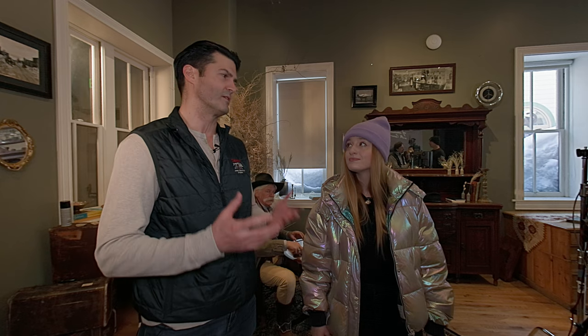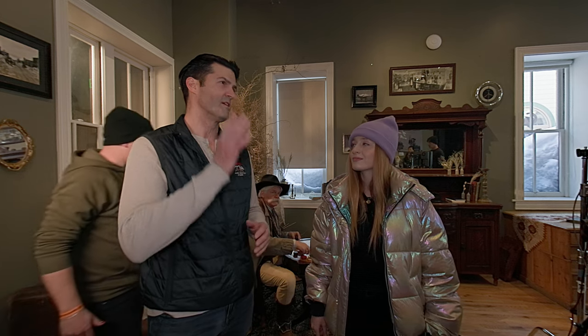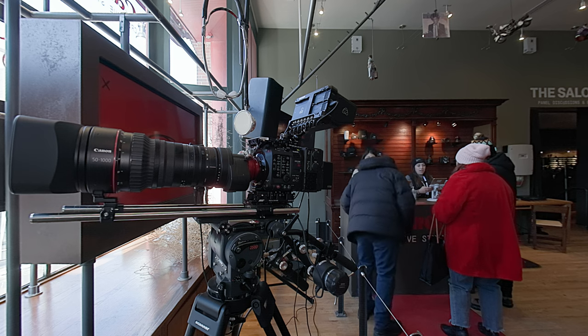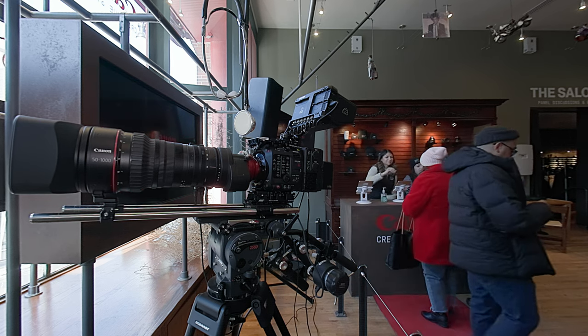We've even brought our PTZ cameras this year, which have been really great for remote productions. We have those set up in the other rooms recording our panels, and some here to demo. We put our X300 on the roof of the museum, and with the zoom on that camera you can go all the way over to the ski slopes and zoom in on skiers. You can check up and down Main Street — it's been a lot of fun and people have enjoyed playing with that.